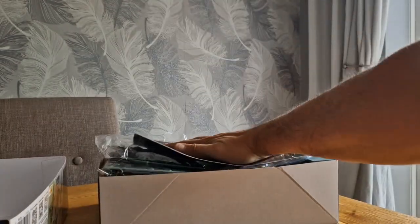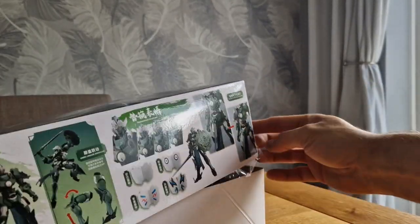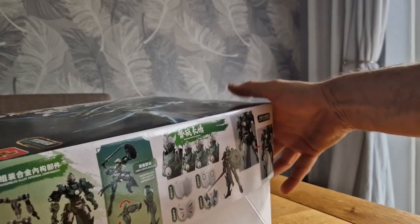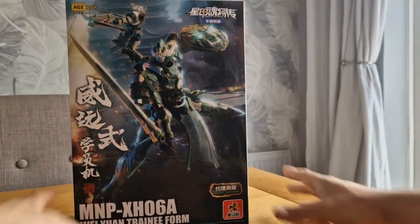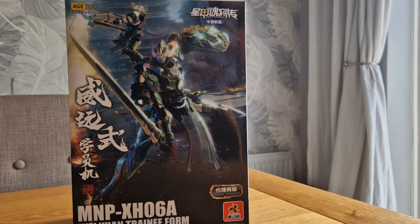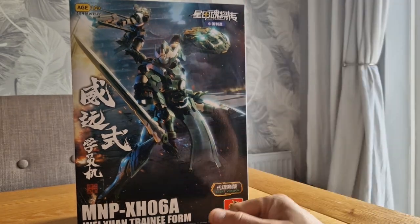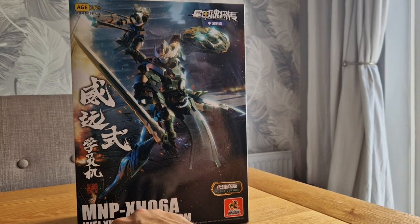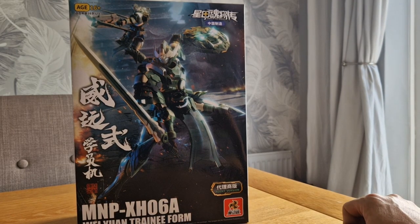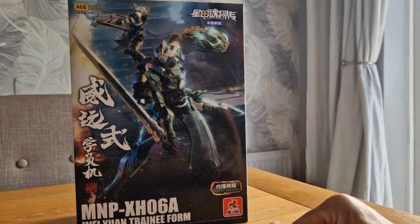Great kit so far — presentation is amazing, really really impressed, barring the sword. But they're not going to get deducted points just because of one thing — it can be forgiven, because it's a model kit. You buy model kits to paint, customize, and do things to. It's the Wuge one — trainee form. Oh, if it's the trainee form, is there a different version of this? Comments down below if you know more.